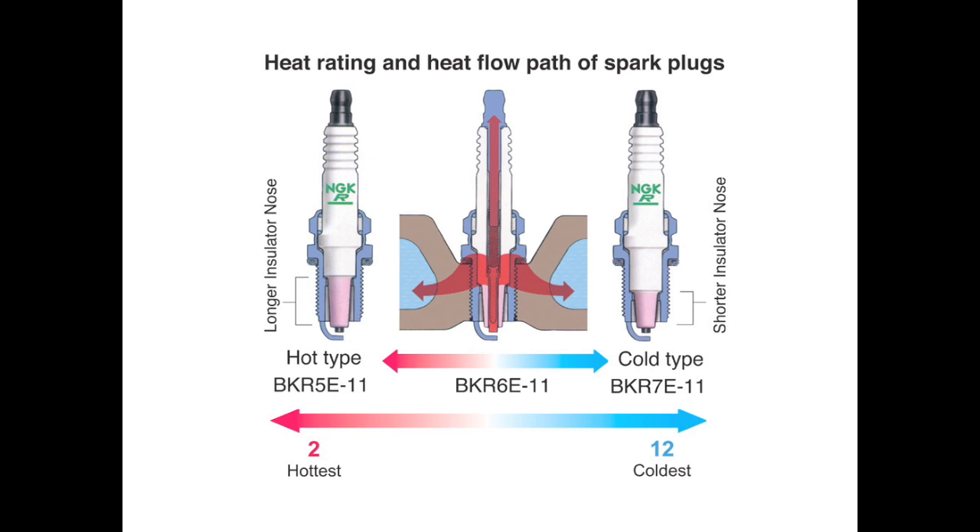This slide illustrates the difference between a hot spark plug and a cool spark plug. As you can see, there are different insulator designs for hot and cold plugs. The hot plug has less insulator mass near the thread shell, while the cool plugs have more insulator mass near the thread shell. A hot spark plug will have a slower transfer rate of heat away from the tip of the plug, while a cooler plug will transfer heat from the tip more rapidly.